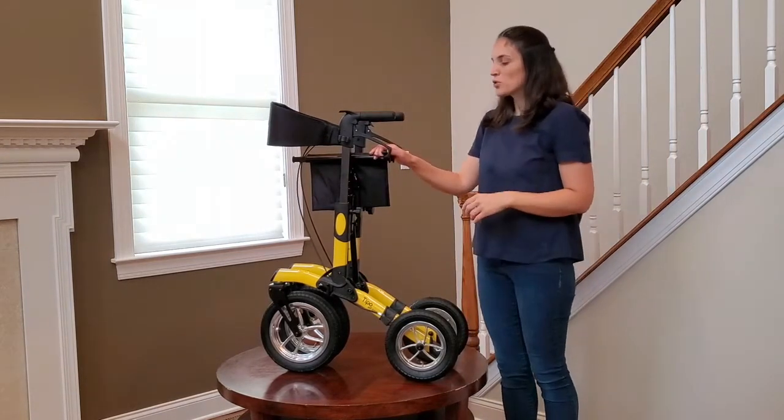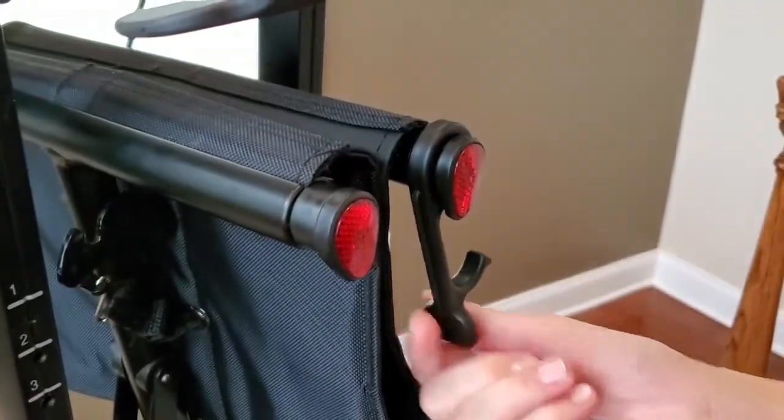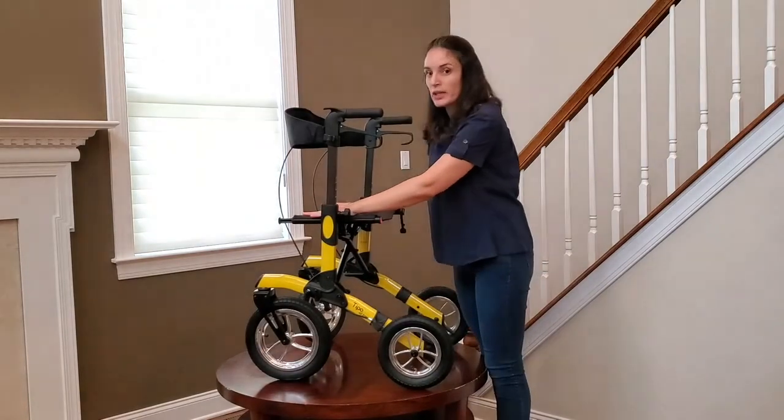Now find the plastic support that is holding the seats together. Open it up and spread your seat apart and push it down until you hear a clicking sound.